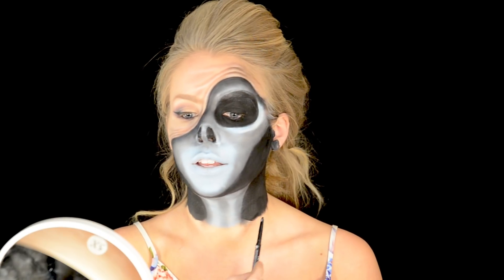I'm going to add a few more details around my neck. I want it to be a little more clean, so I have my black eyeliner again and I'm going to make a clean line across my neck.